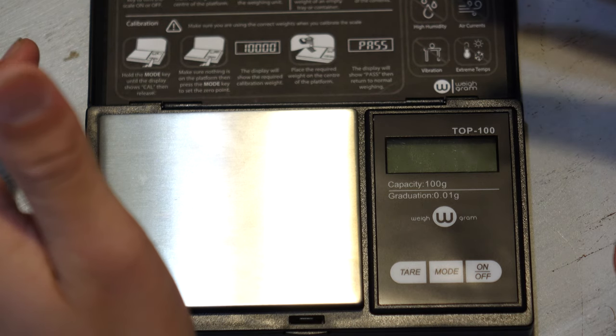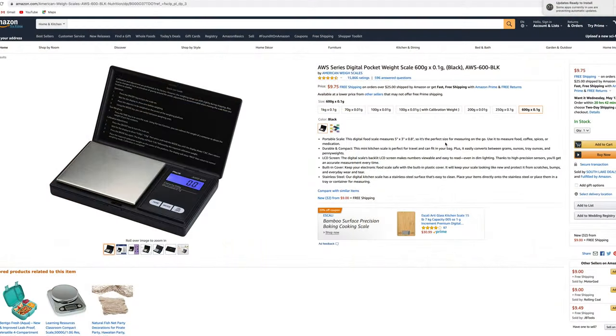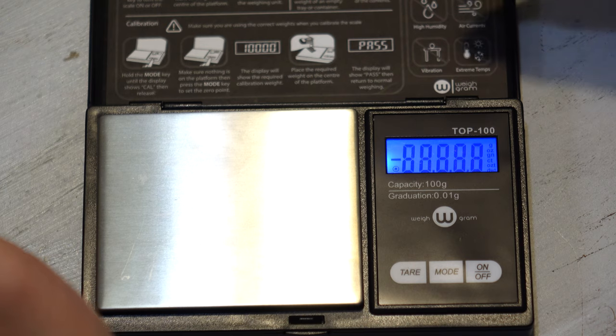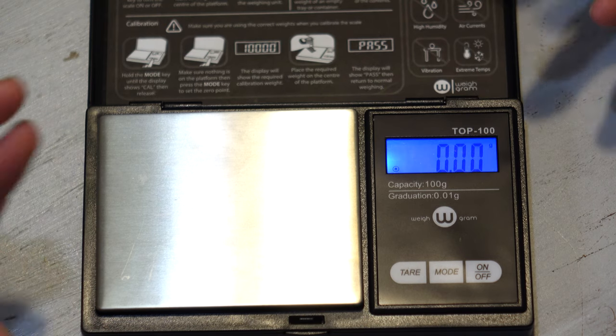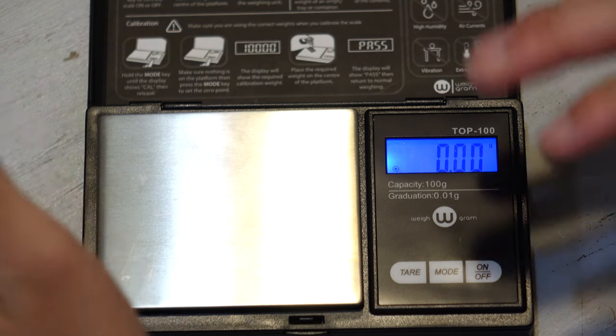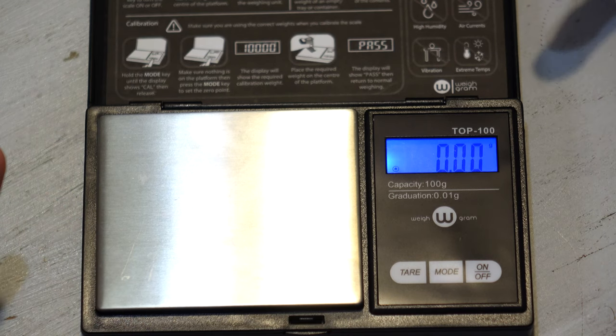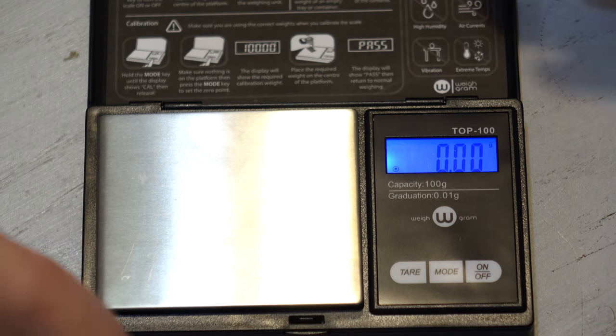I got this scale off of Amazon, it cost $15 — pretty cheap. I'll put the link in the description if you guys want to check that out. I had to calibrate it by using nickels; it didn't come with anything. I used 20 nickels to get 100 grams and that's how I calibrated this. The scale is not the most accurate, especially given the price, but it does its job.